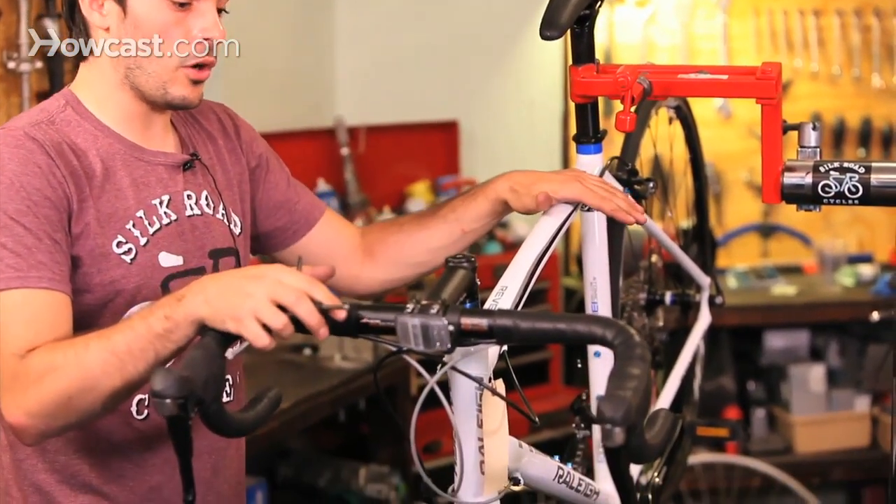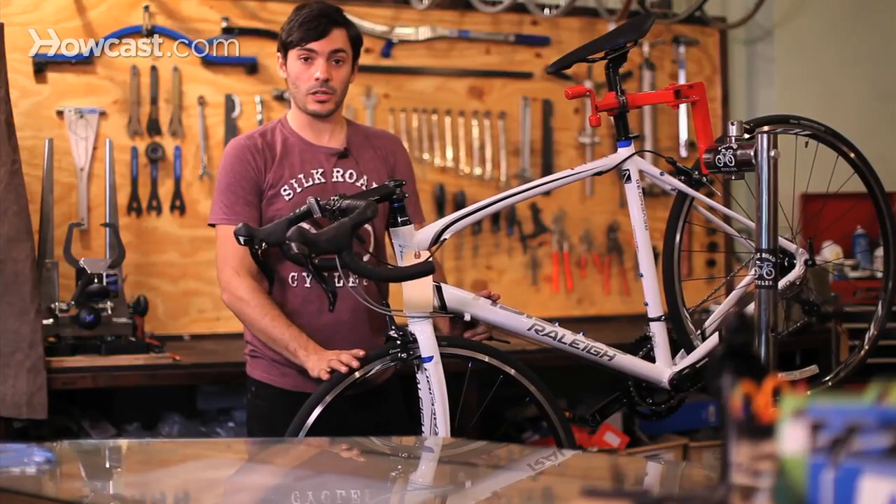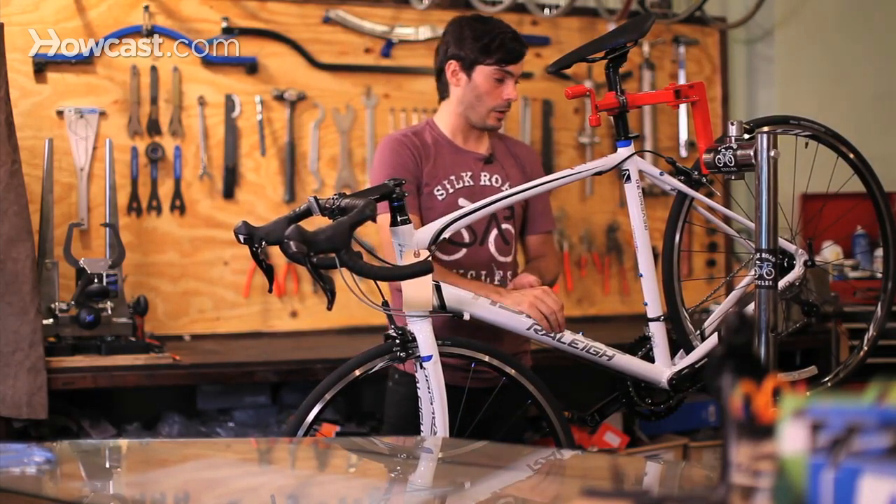When you're doing a tune-up at home, things that you really want to focus on is cleaning your bicycle, making sure it's really nice and clean, so the parts last a long time and work really well.